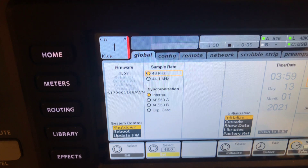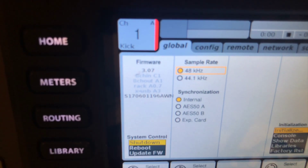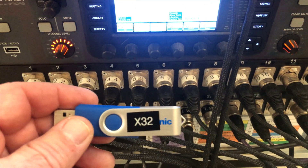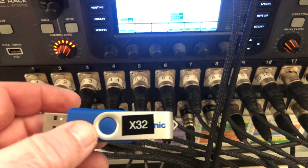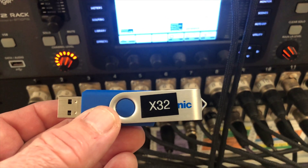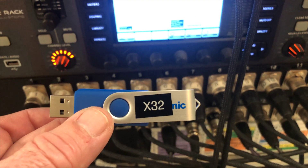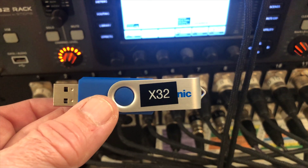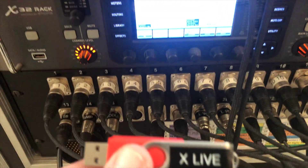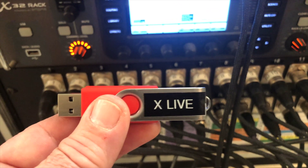We're in the setup section and on the very first tab for global, and you'll see firmware is 3.07. I've already gone to the Behringer website to the X32 download page where you can download the firmware for the X32. We've got that right here on a USB drive. I've done two different drives and the only thing on each is the firmware update file - keeping it simple. You do not want to accidentally download the wrong firmware or mess something up in your system. One USB is for the X32 firmware and one is for the XLive.